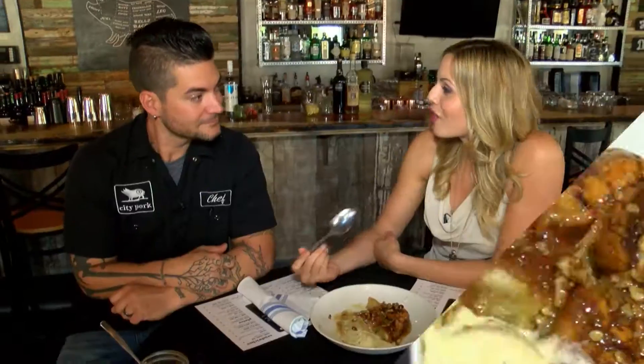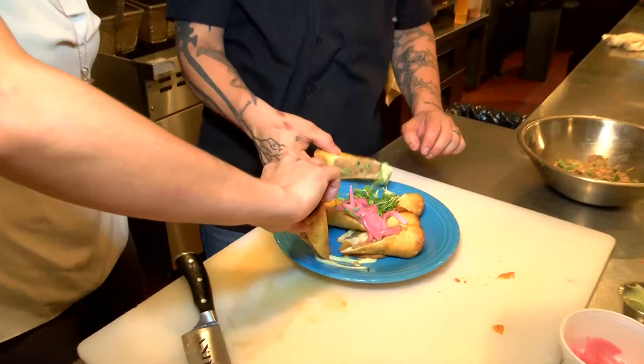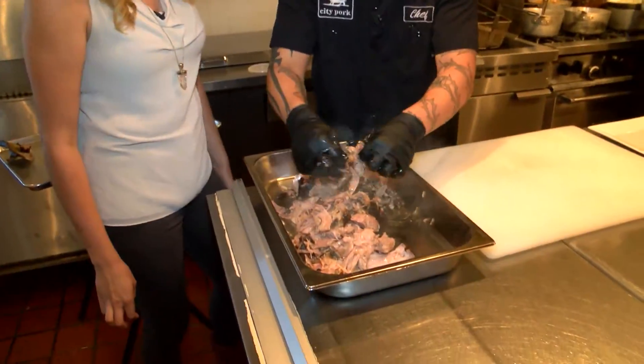Chef Ryan, thank you so much for having me here. Thank you all for coming — it was such a pleasure being able to go in the kitchen and really see how you make your specialty dishes. So much preparation and time goes into them. You've got to put the time in to get quality products. That's right — you have to come check out City Pork Brasserie & Bar or their other two locations. This completes the series of Carla's Kitchen at City Pork. We'll be back with more Local 33 News today.